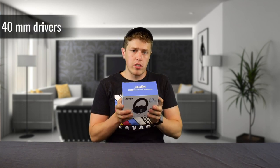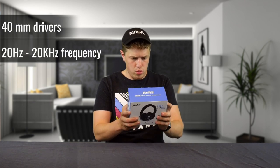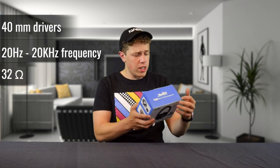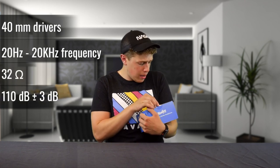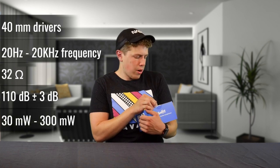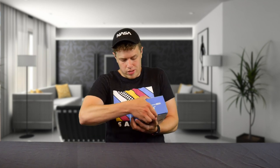These have 40 millimeter drivers. There is a frequency response of 20 hertz to 20 kilohertz, an impedance of 32 ohm, sensitivity of 110 decibels plus or minus 3 decibels, rating power of 30 milliwatts or max power of 300 milliwatts, two types of plugins, ear cushions included, and an aluminum voice coil which was imported from Japan. That's one thing they really harp on in the ad — that their driver was imported from Japan, which I assume would mean increased quality.